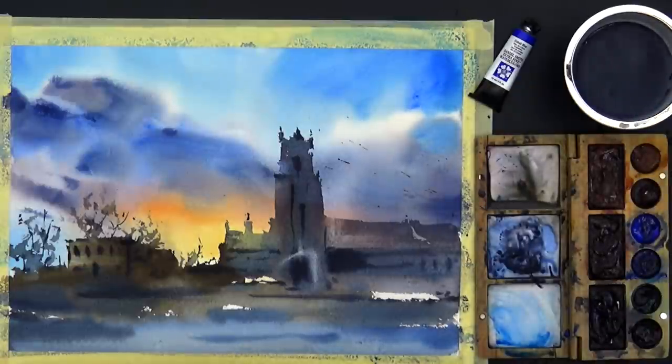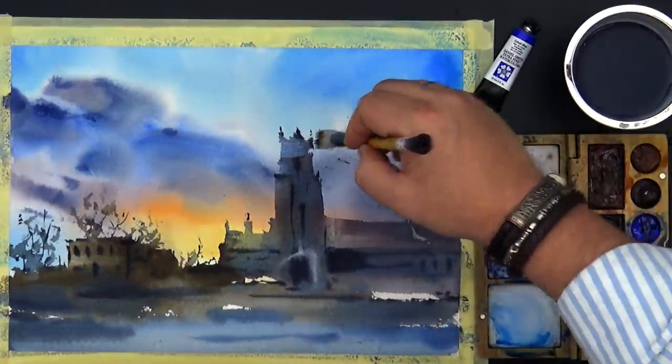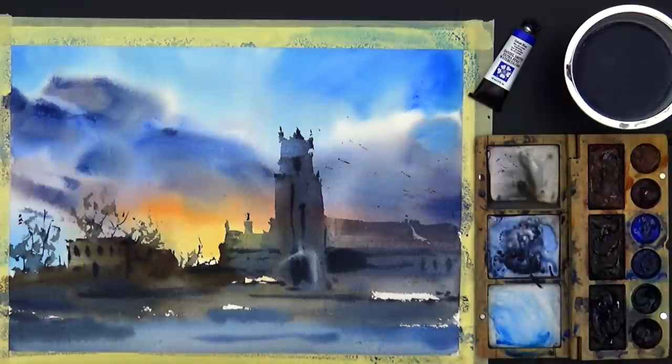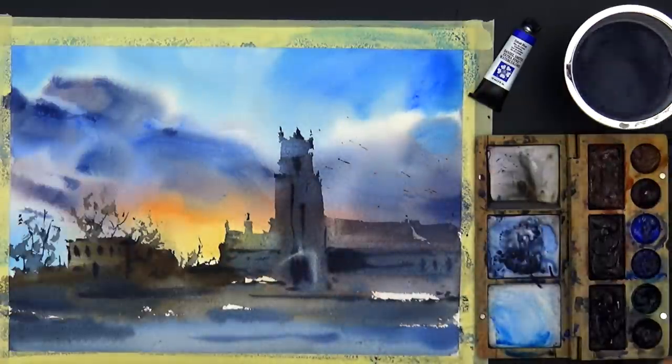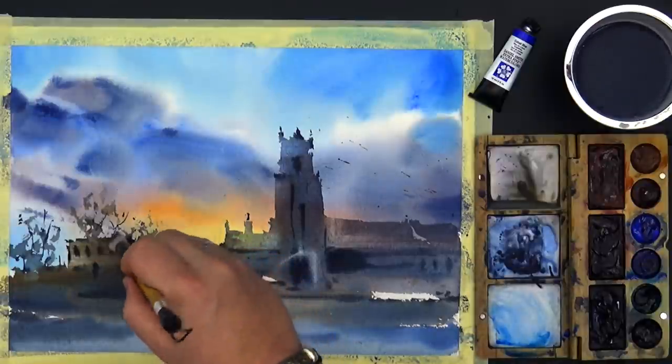That's what we have to keep in our mind all the time — we don't just add the colors, we can also remove the pigments. That makes our job interesting. Sometimes the highlights make more life than the perfect washing. Just be delicate.